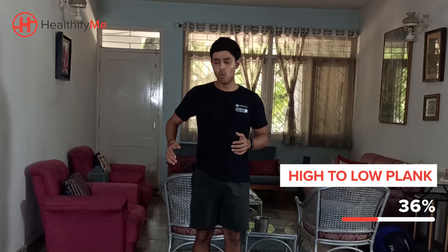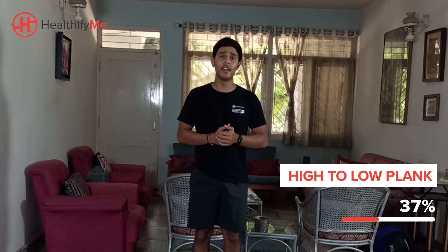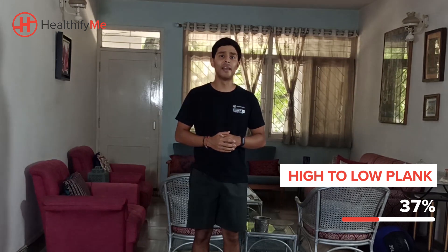For the next movement, we're going to be moving to a high plank to a low plank. This movement is a little bit hard guys, so while you're doing it, watch out for your hip position. Watch your hip position and try to focus on the form when you're doing this. This is a very effective exercise but quite challenging at the same time.